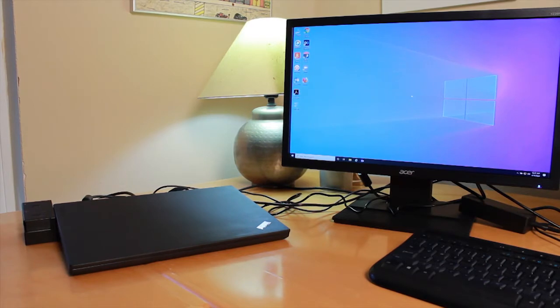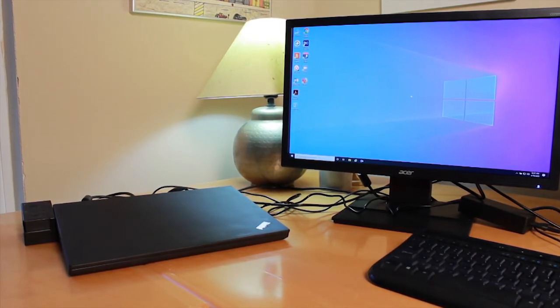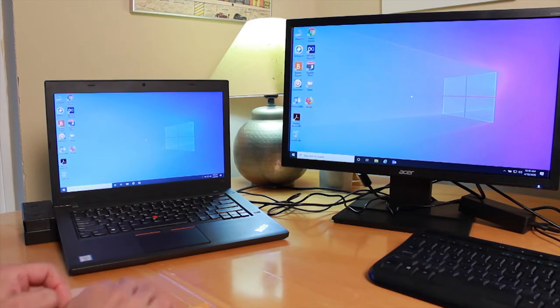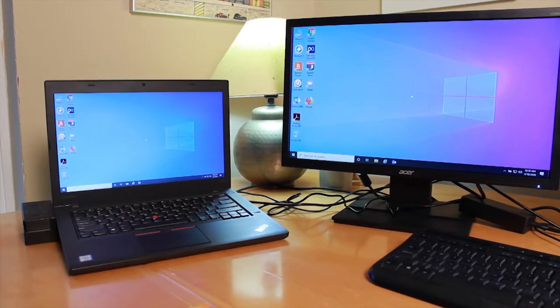One other thing to mention: when setting up your laptop docking station and monitor setup, you'll want to position your laptop so that if you open the lid, the webcam — which is right here on the laptop — is facing you. That way, if you're going to do a web meeting, it will be able to view you.